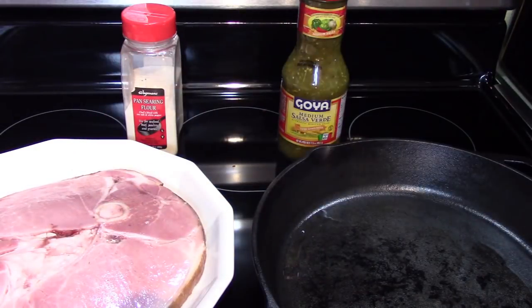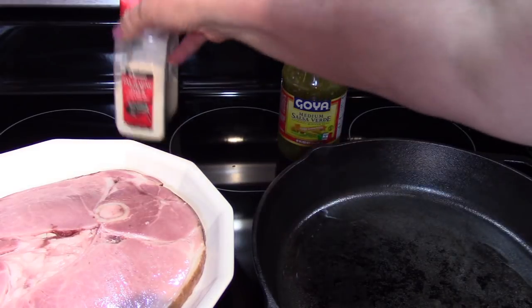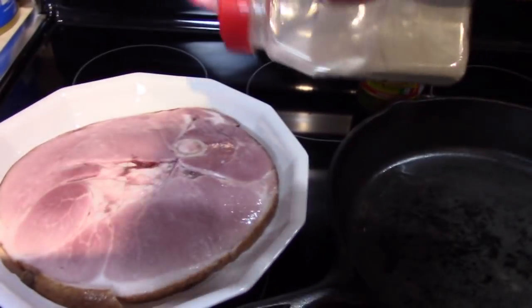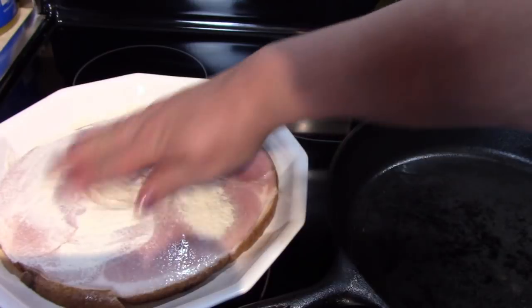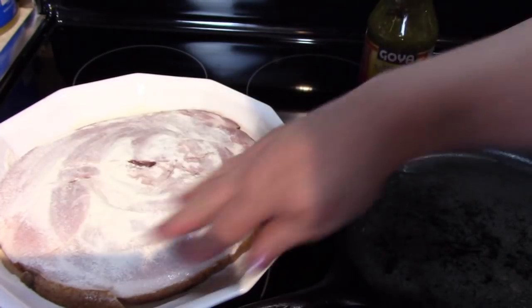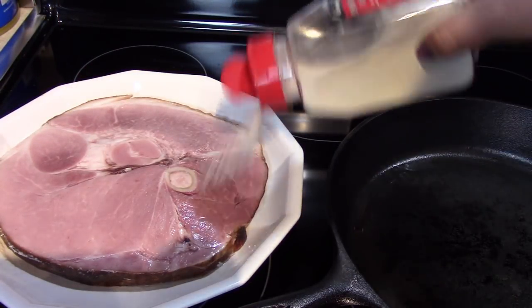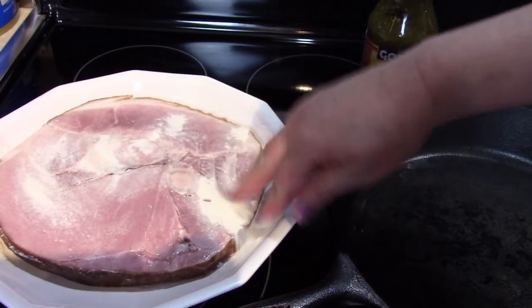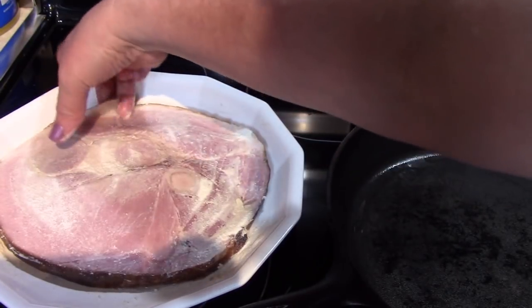I'm going to lay the ham steak on the plate here with a little room around it so that juices don't get all over the place. I'm going to take this pan searing flour and dust it on both sides — just going to dust it and shake it off, make sure it's covered. Anything extra will just shake off. I use this flour just to give a nice crispy edge to the ham; I think it's really going to be a nice touch on this meat.